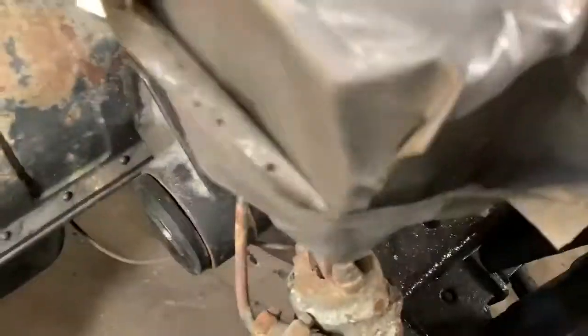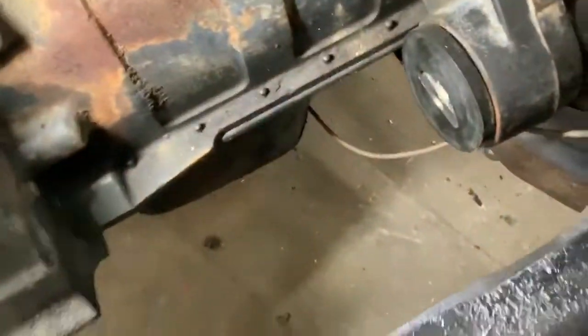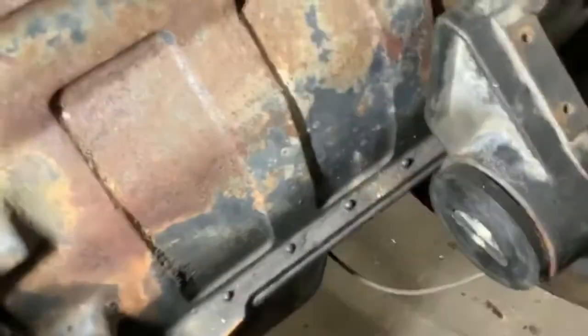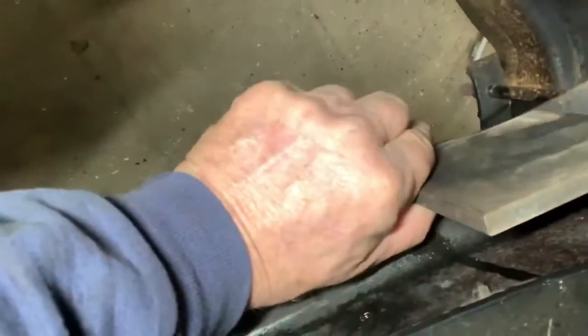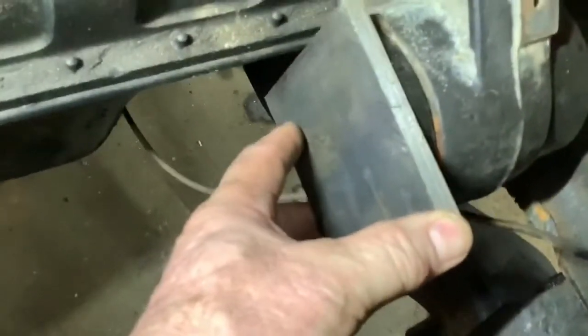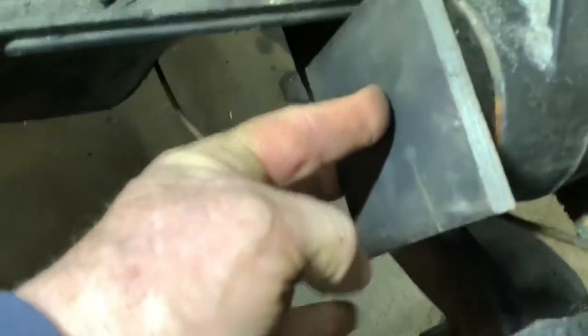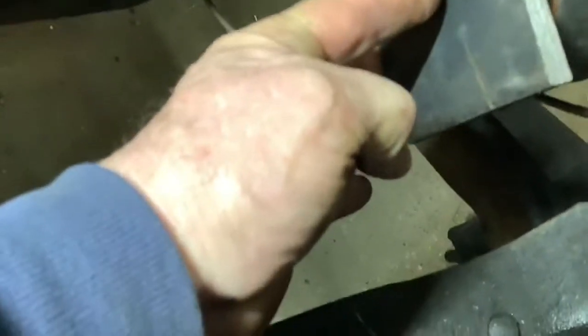This is the passenger mount — this one's going to be a little harder because I have to reach farther. This will be plated from here to the top. This piece here will come off that plate and run over to here. I'll clean that up and round the ends to make it look nice, and then it'll be drilled, centered, and use grade 8 bolts on both sides of it to make the mount.